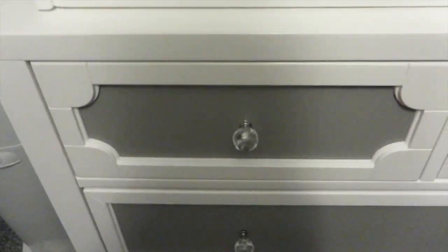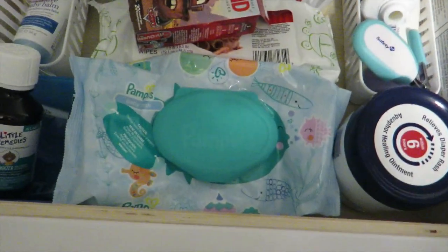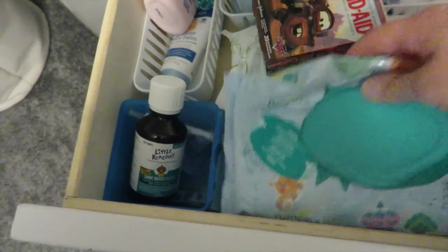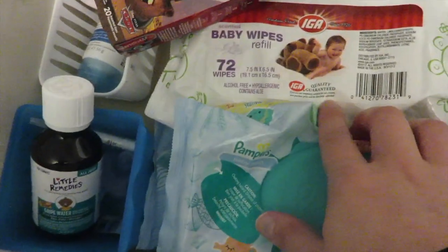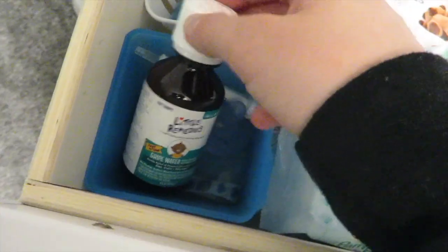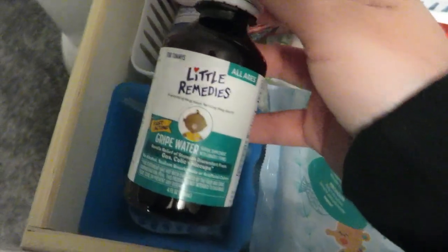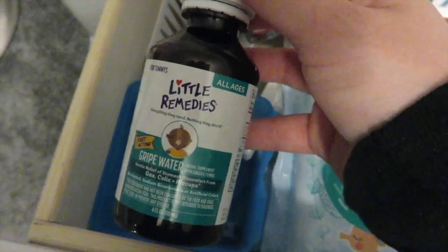Let me show you his first drawer. We have his wipes — we use Pampers wipes, and I have two of them because we always run out. When I run out of the Pampers I also use IGA baby wipes. In this little blue container I have his Little Remedies gripe water.